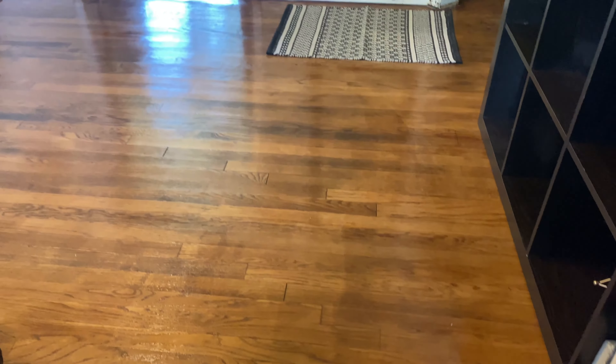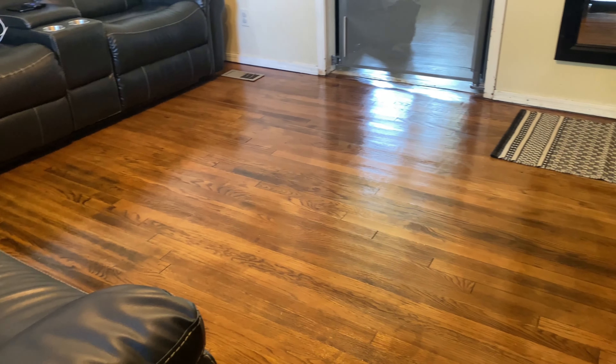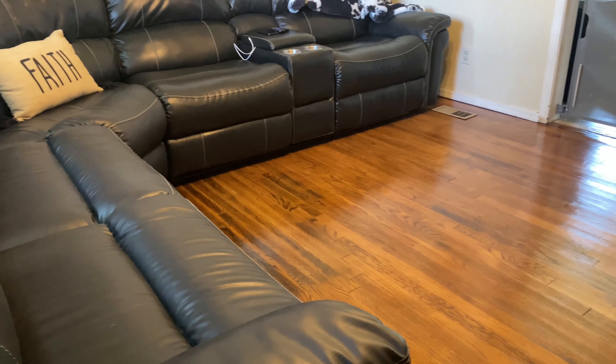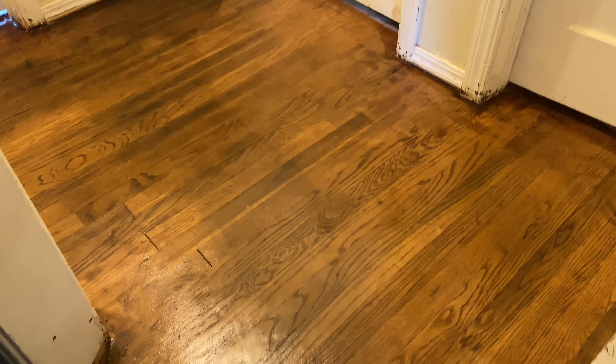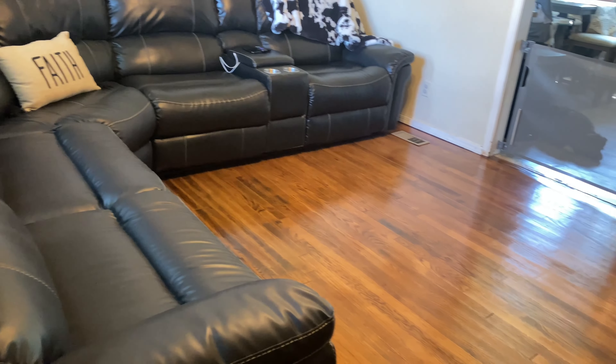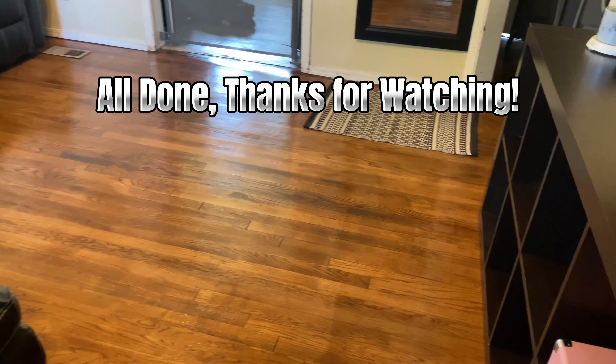This is the before: carpet fresh, paint stains, urine stains from animals — not my animals, by the way. Here's the after — oh, it looks so good to me! And here's the hallway before... and there's the after. Thank you so much for watching Nikkel CTV — don't forget to like, comment, and subscribe. Bye!